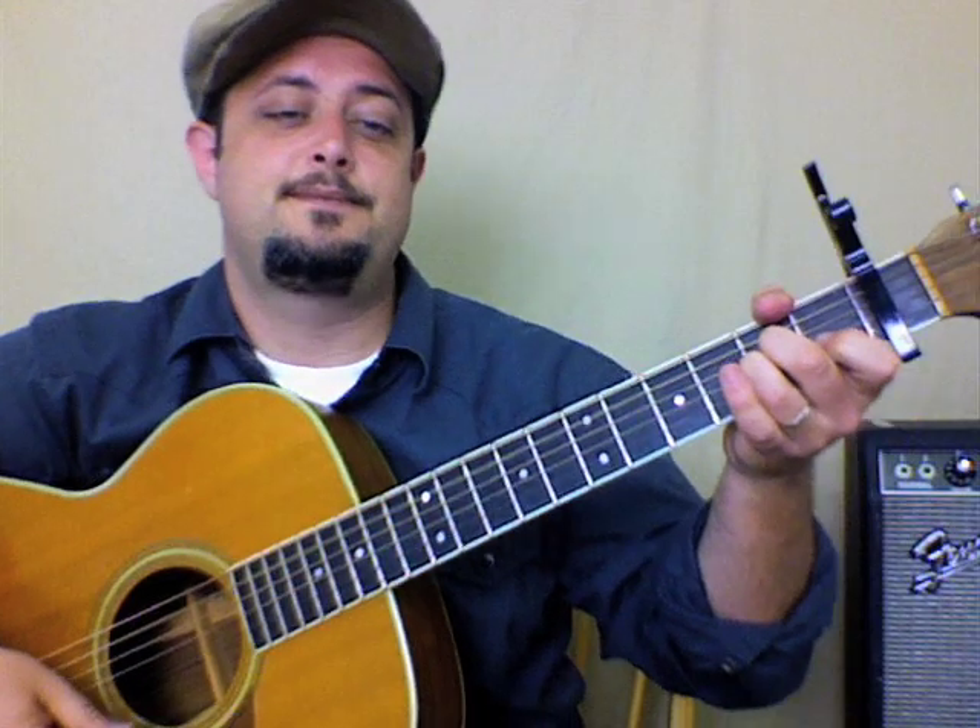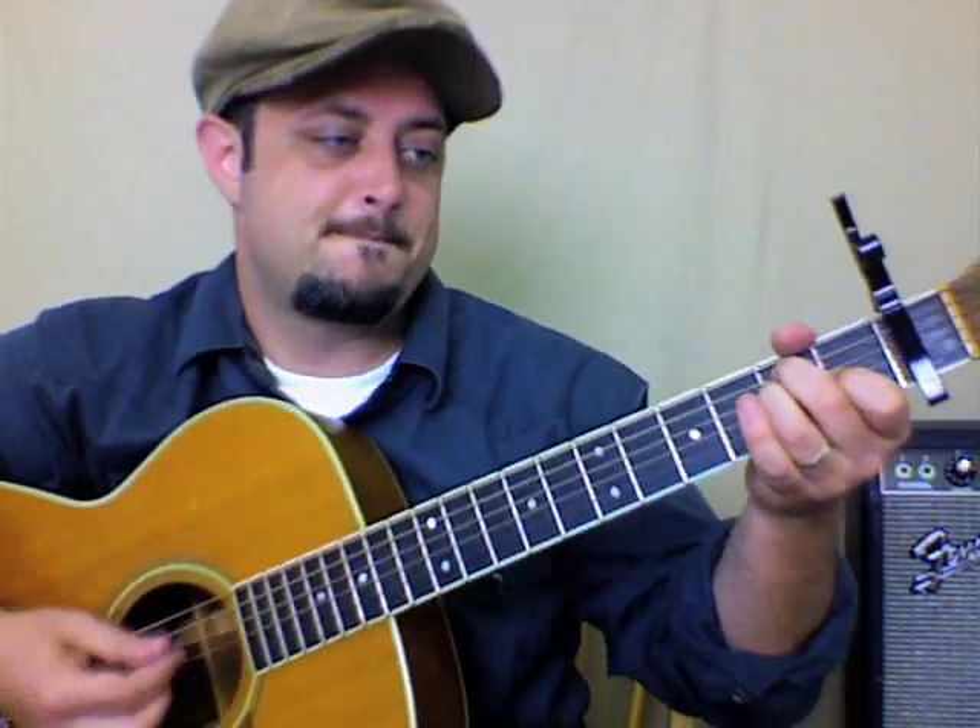If your pinky is going to need to go somewhere, it's probably not a good idea to be playing a chord with it out there and then have to reach it in. So then you can go like this: down, down, up, down, down, down, up, down, down.